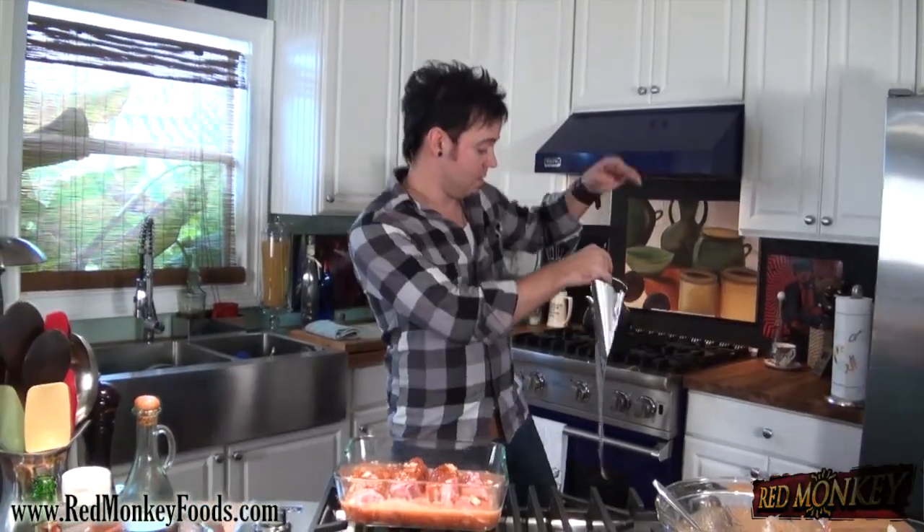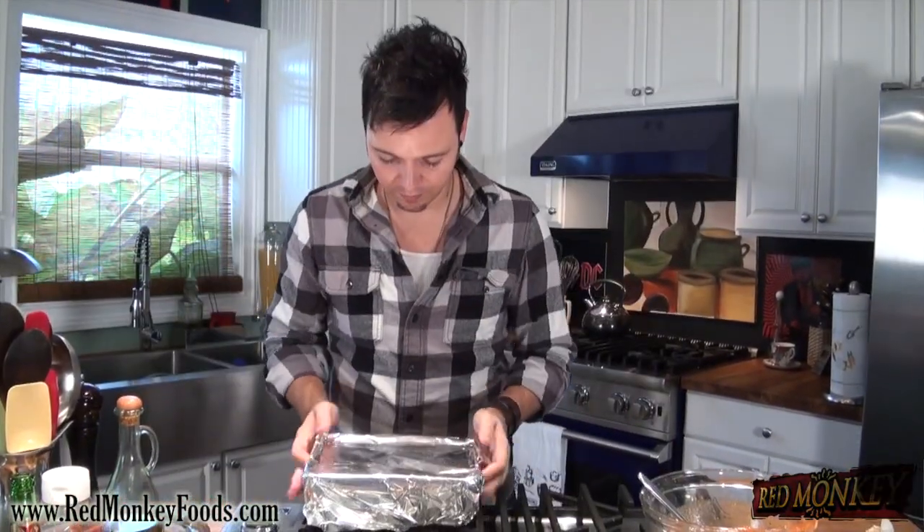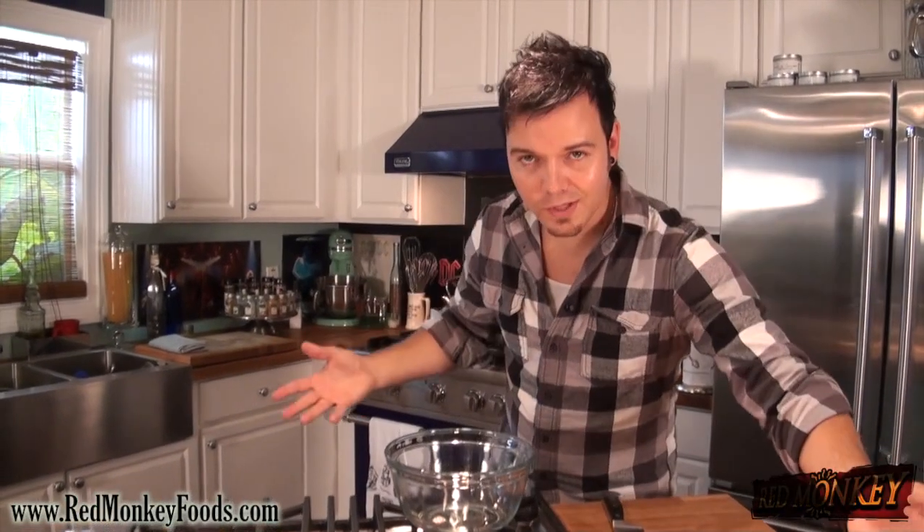I'm gonna cover my pan with some tin foil. I want to keep my ribs covered because while it's in the oven I want it to steam and braise and get all juicy and tender. On a smoker outside we have a long time to cook ribs at very low heat, but we're inside. So to get a juicy, falling-off-the-bone rib we're gonna keep it wrapped in a 350-degree oven for about four hours.